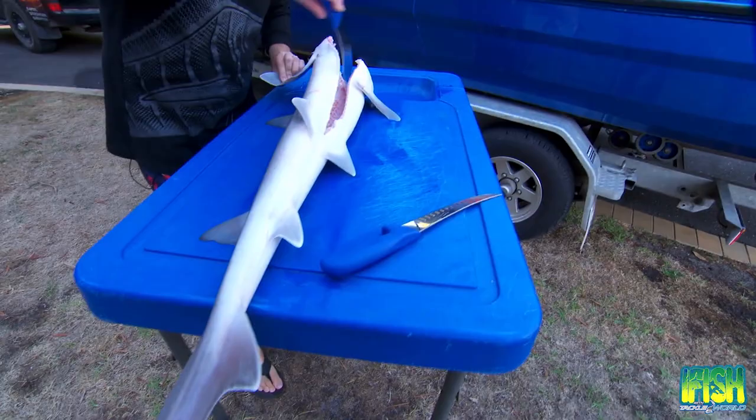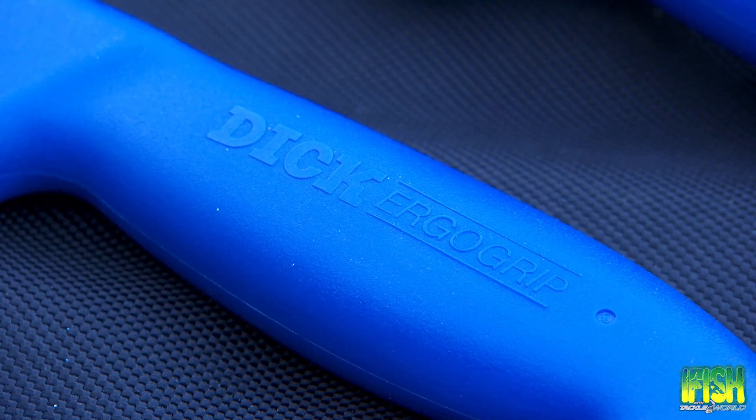Now if you fillet a fish, make sure you do it properly and you've got to use the right tools for the job. That's why I'm using these beautiful F-Dick knives by Oppenheimer. They are so sharp it's incredible — this particular knife is just fantastic.